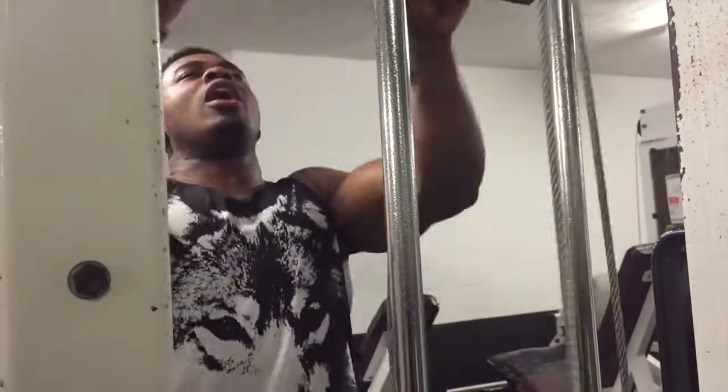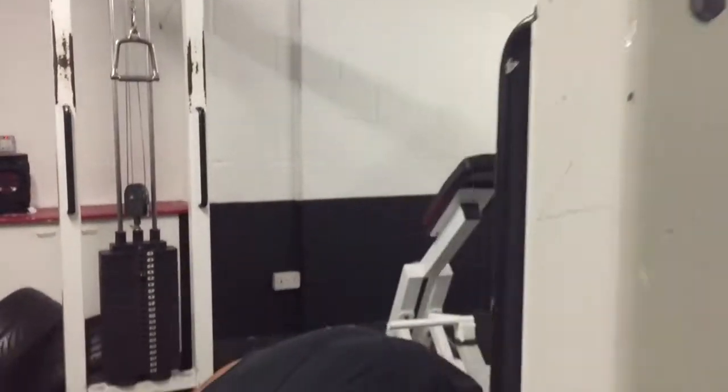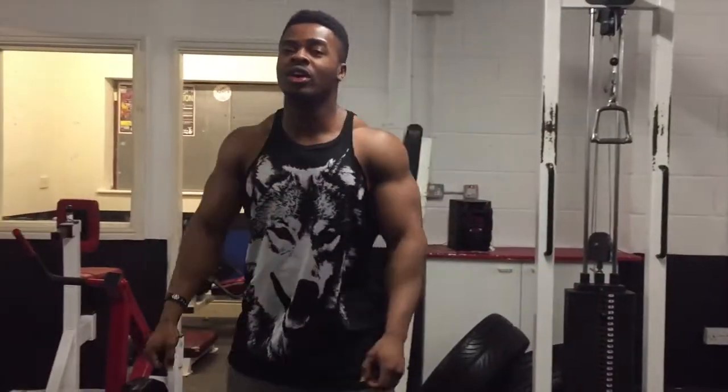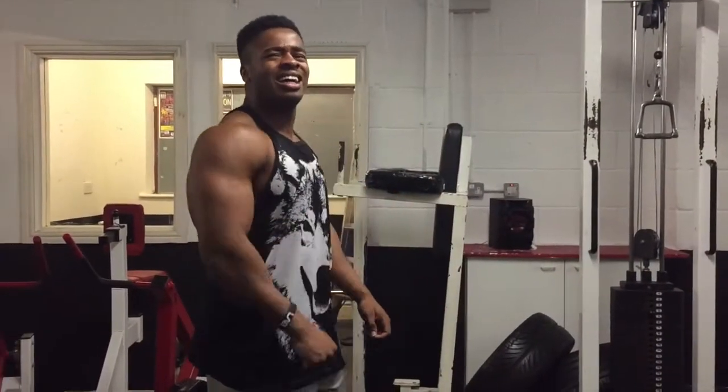You need to incorporate drop sets, pyramid sets, and supersets for triceps — it's the only way to make your body truly grow, not just your arms but practically everywhere. Intensity truly is everything.